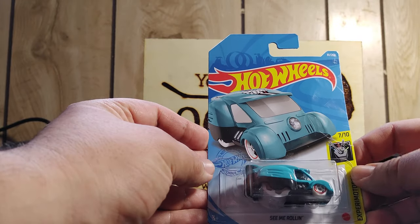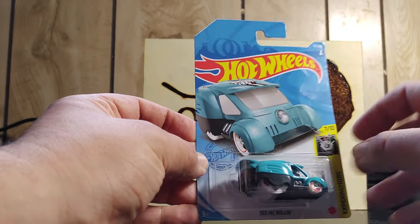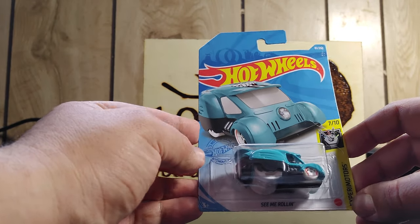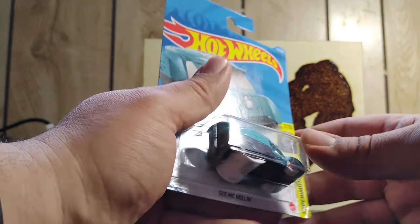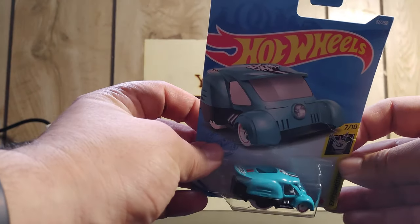Xperia Motors, 7 of 10. I just noticed now there's a bit of a crack here, so I guess I'll have to pick up another one. I don't think it was cracked when I bought it, but probably transporting it with all my groceries got a little crack on it.